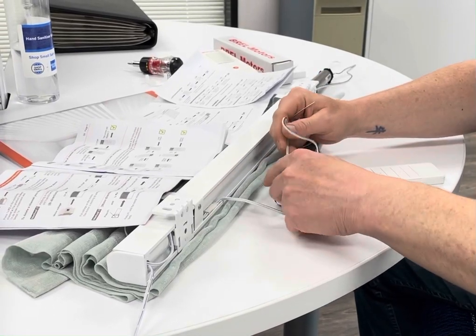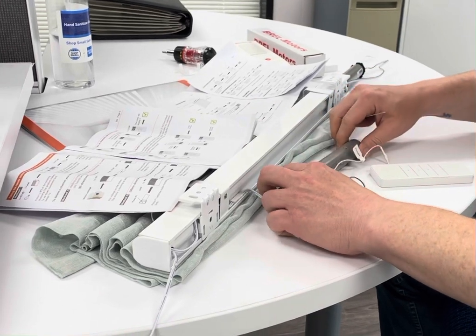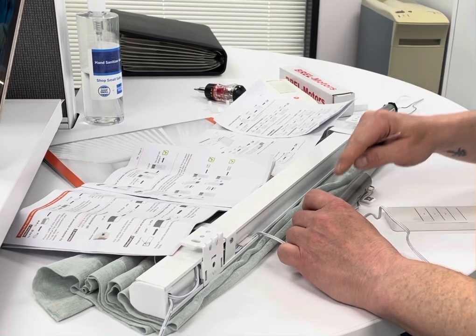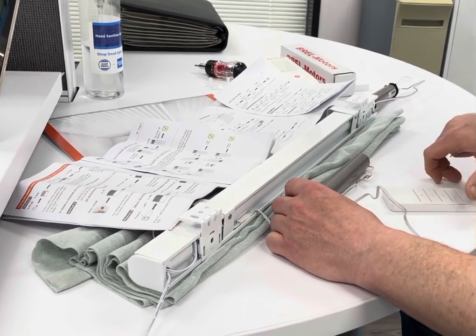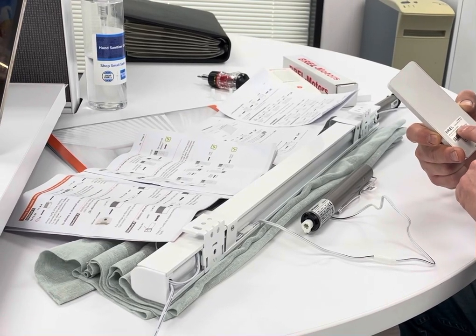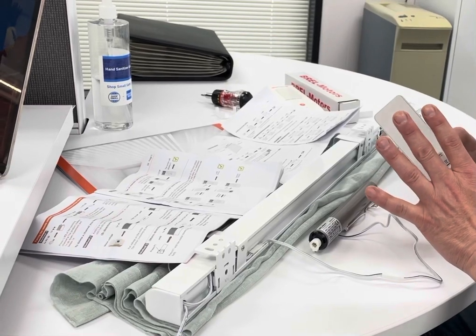We are talking about programming and pairing the Brell 25mm center tilt and lift motor. It should be the same for the end motor. This is the BJE24D-0.8 model and the DD2700H, which is just a single channel, but this should be the same for all of the remote controls.